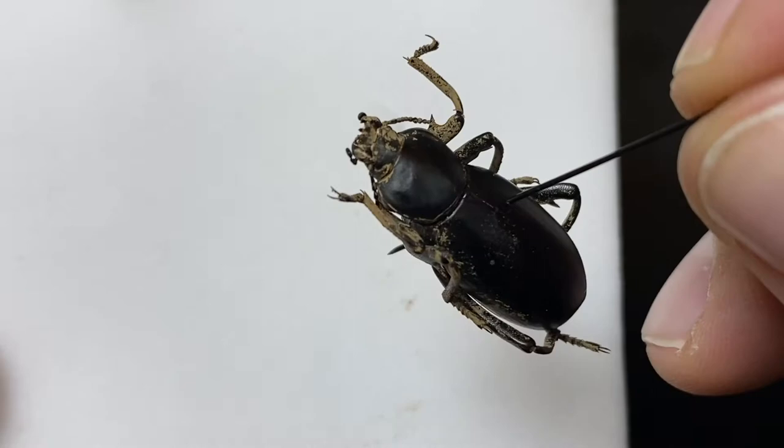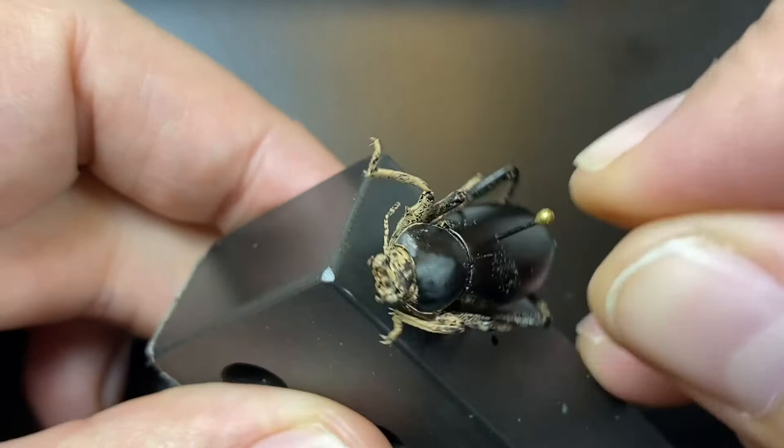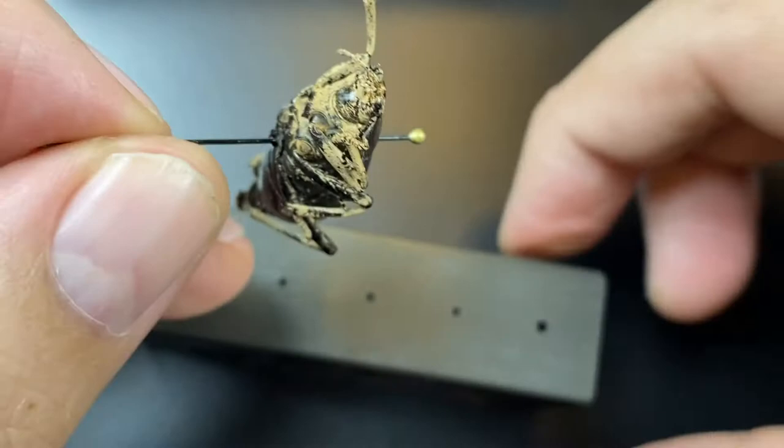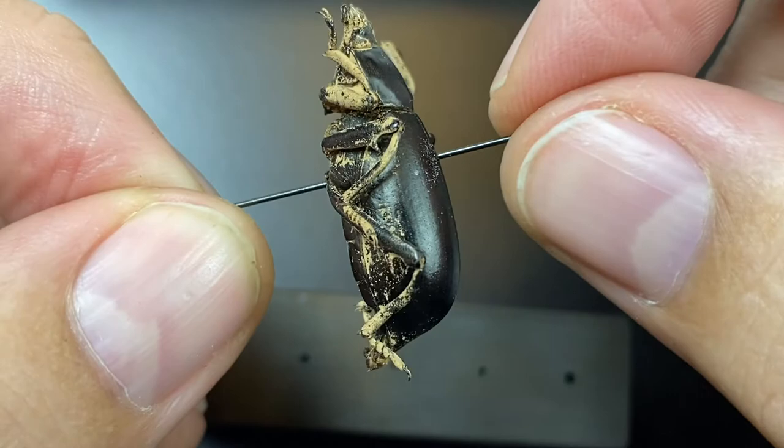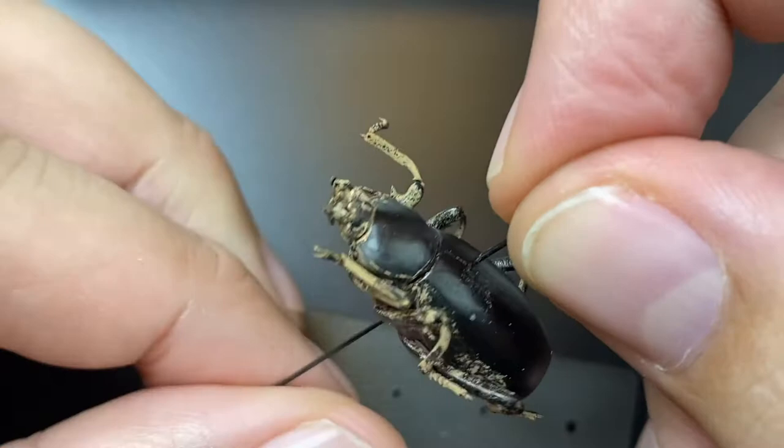We come over here and put this in the pinning block. We want to make sure that we leave enough room up here to grab the specimen, and that is what the short hole that's a little bit wider is for on most pinning blocks. You want to make sure there's about 10 millimeters — about a centimeter or so — to grab it. Personally I like it to be just a touch higher than that, but you don't want it all the way up to the head of the pin. You do want someone to be able to come in and grab the specimen without damaging it.